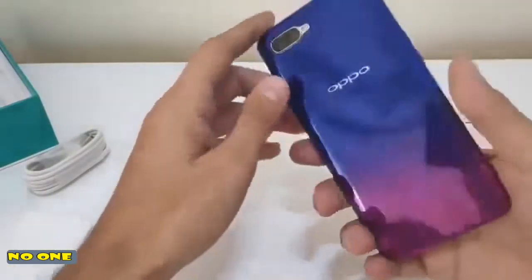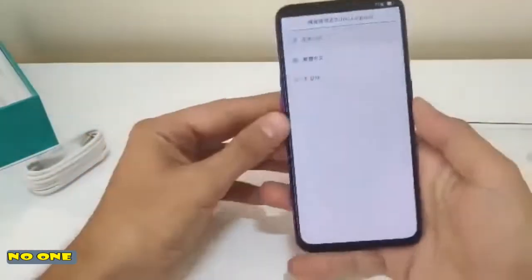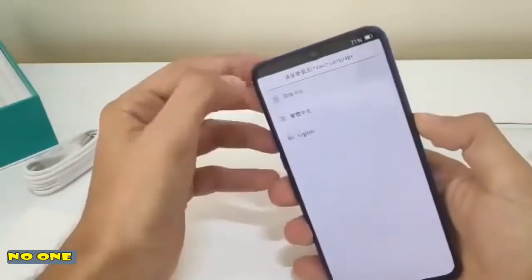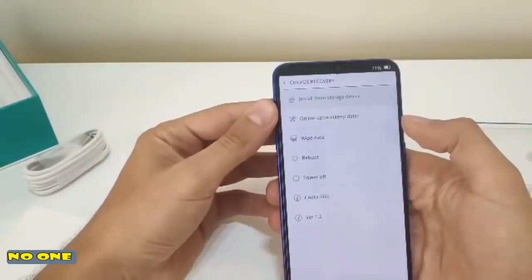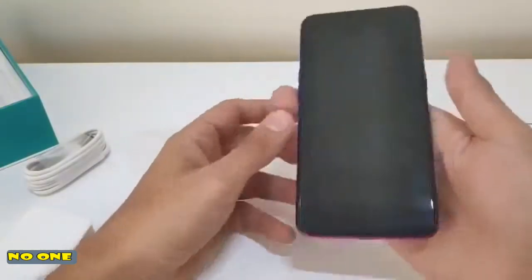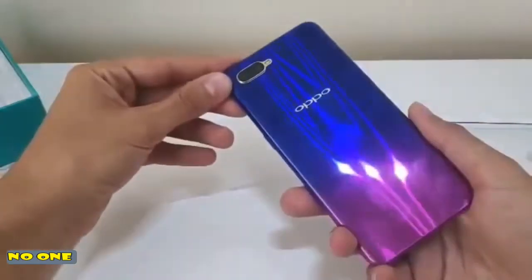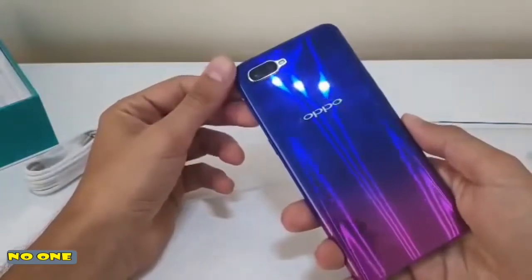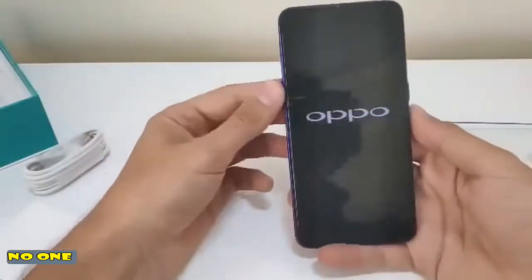The build quality — first hand — it just feels so nice to hold. It looks really good. But, as you can see, being a back glass panel, it's going to be full of fingerprints, so you've got to clean it every now and then.